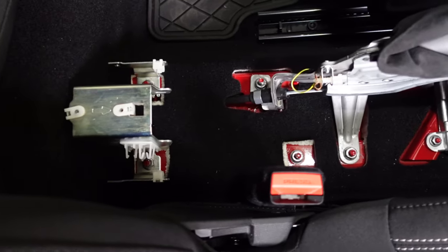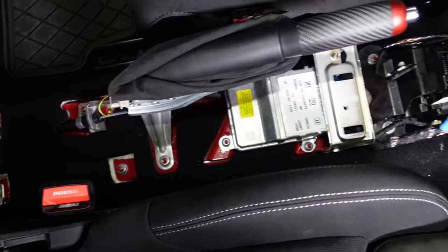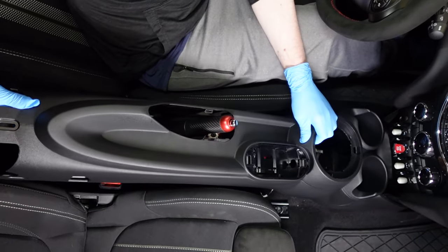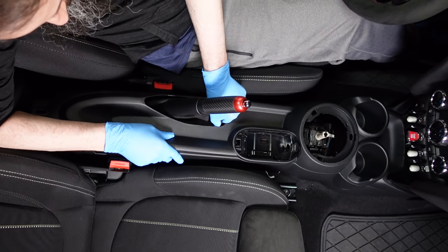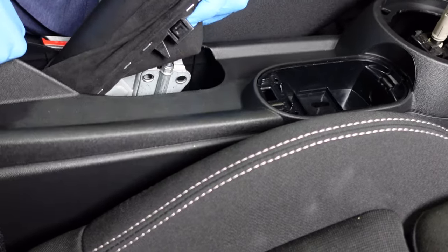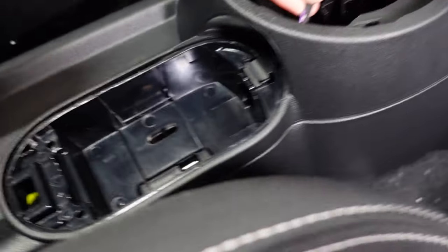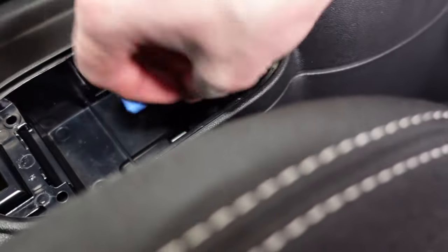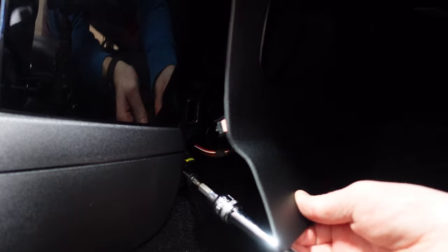With the bracket out of the way and the cup holder bracket bolts back on — which is very important since the center console screws into the sides of that — there's now a big gap where the armrest was. Slide the new center console with the armrest delete on in the same way we took out the old one. The hardest part is getting the boot through the hole. Also route the iDrive cable through the little hole in the iDrive well, then tuck it into the cable routing channel.